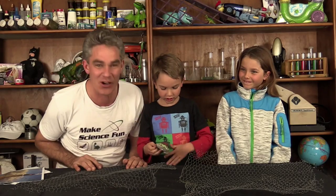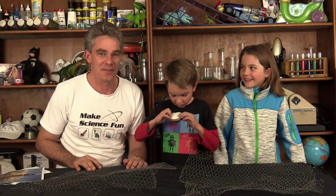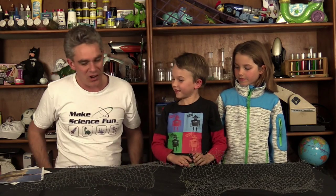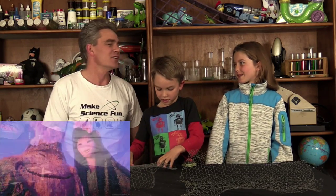Thanks for joining us today. What's your assignment? Make a diorama! A box with stuff in it. What do you want in your diorama? The first thing you need is some chicken wire.